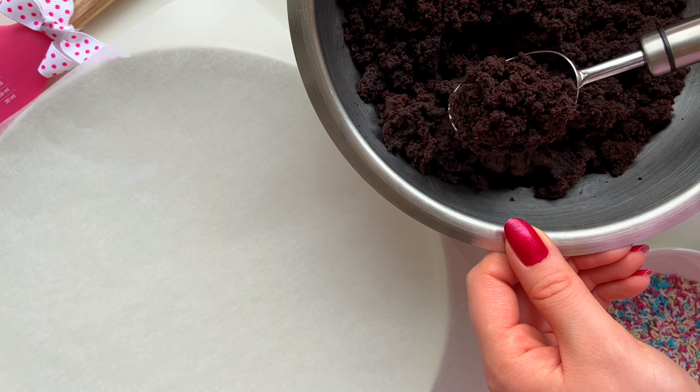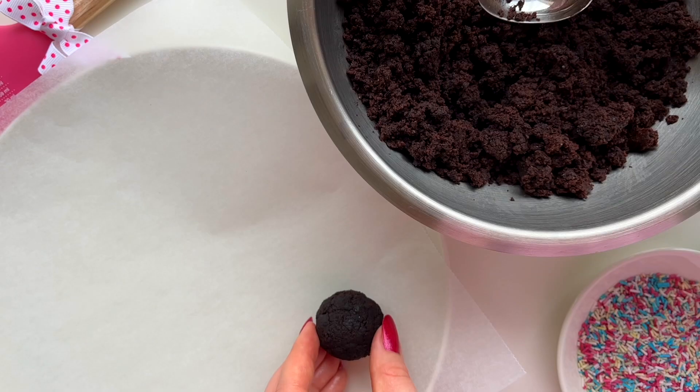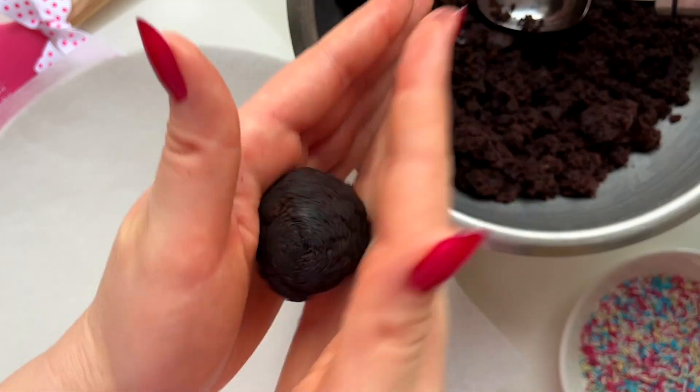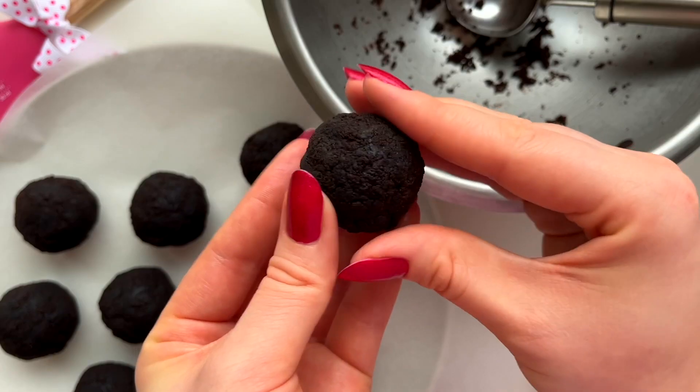Next we'll roll the brownie crumble into balls and place them on a plate lined with parchment paper. This recipe makes about 12 to 15 cake pops depending on their size.